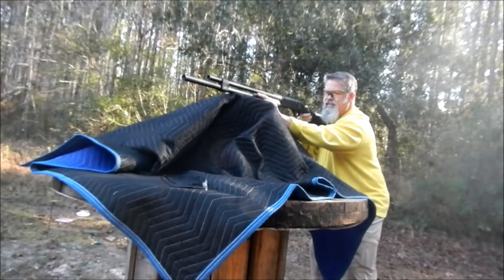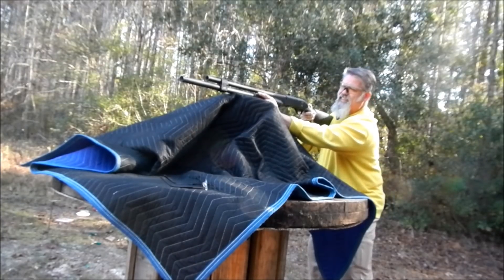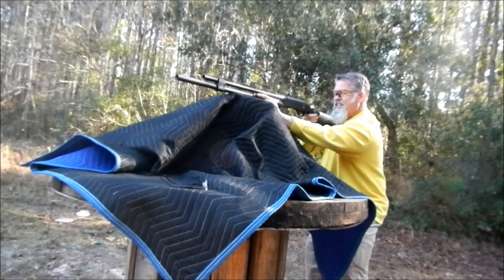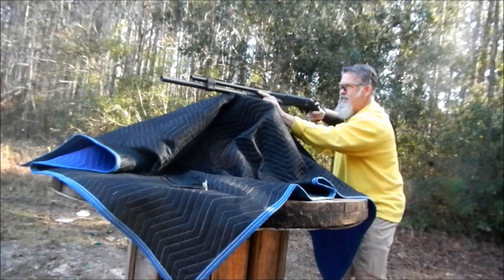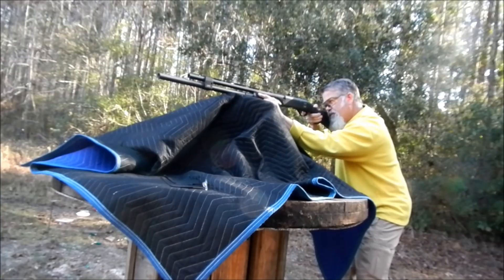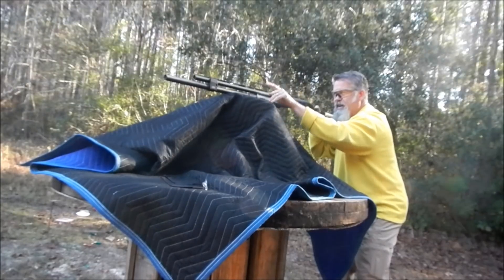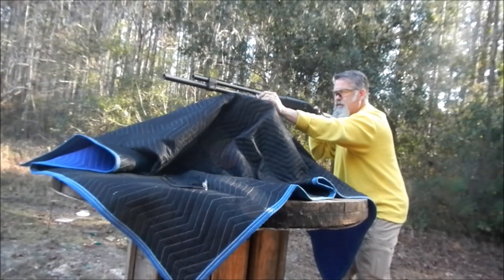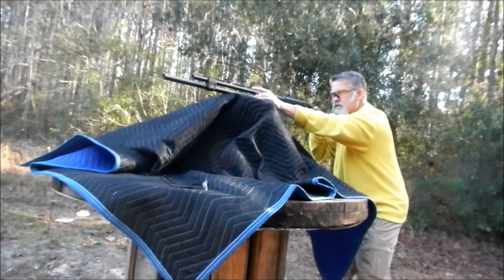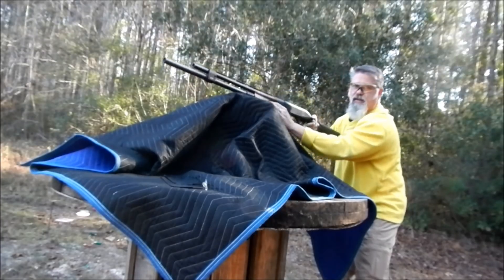Hit that steel! These Super X slugs are serious — kicking like crazy. The Remington ones are a lot more fun to shoot. But putting that sight down I hit the steel — that's probably a 70-yarder. So at least I know if I've got to make a precision shot, I know how I have to hold the sight. Either that or I've got to fix it the way I want it.